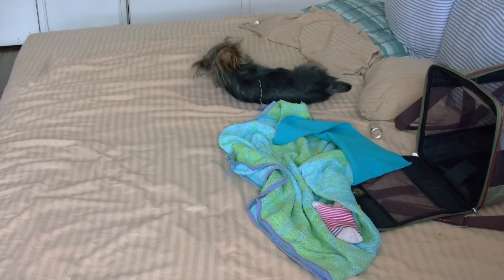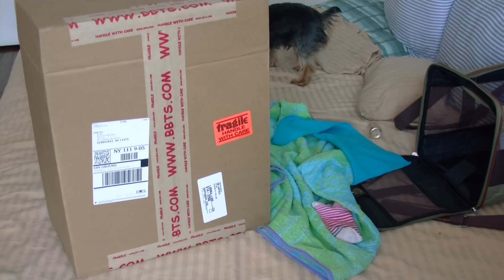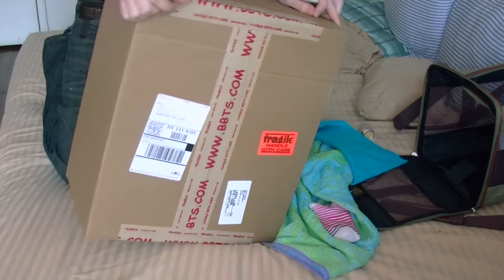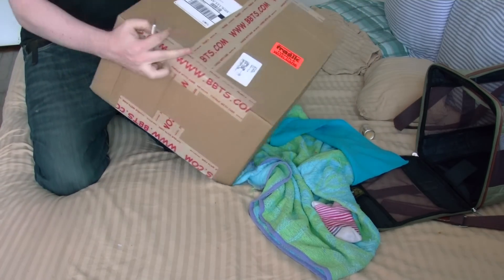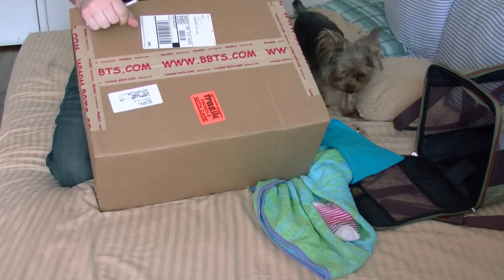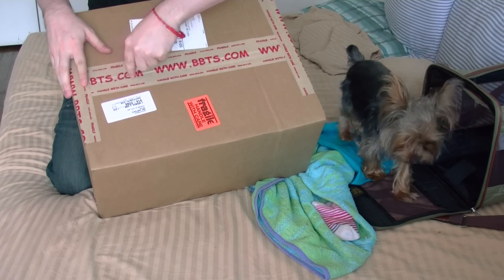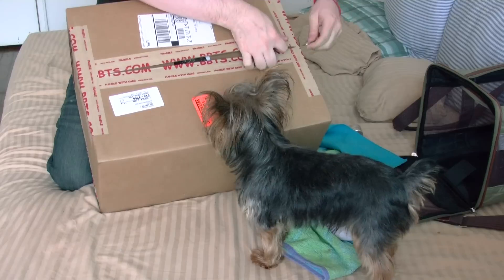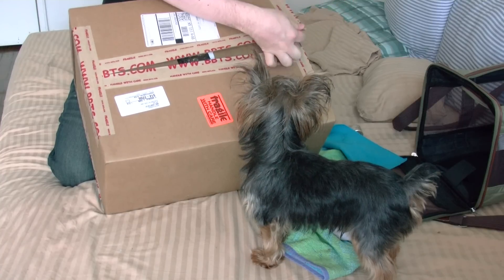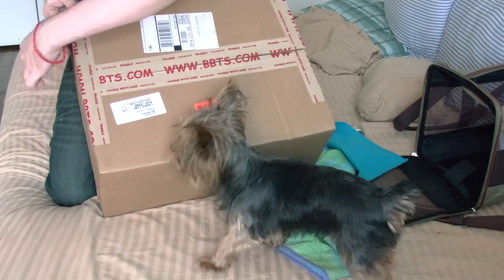What's up guys, it's unboxing time! Guess what, I got something really big and really special. I've waited for this figure for a long time. Let's see what it is — what do you think it is, mister? It's from Big Bad Toy Store.